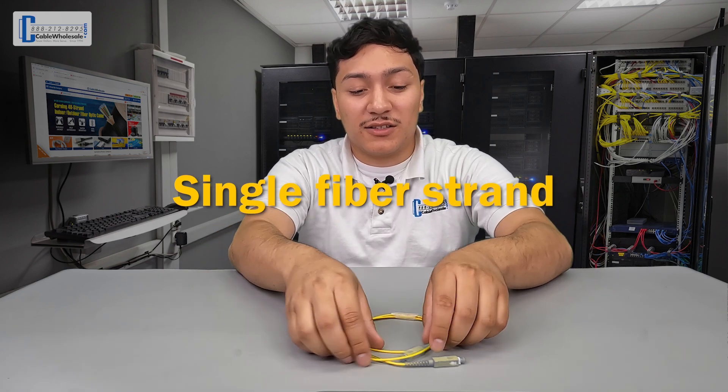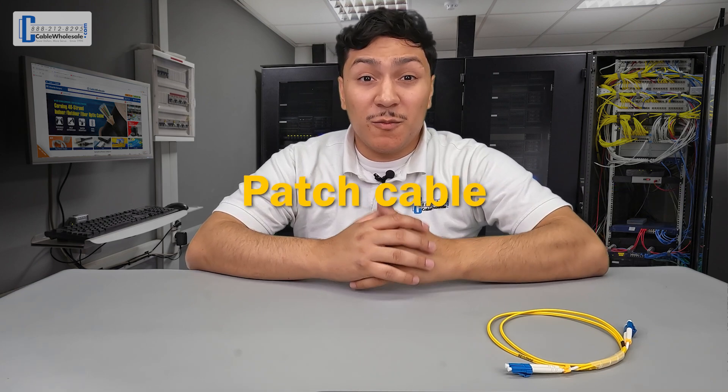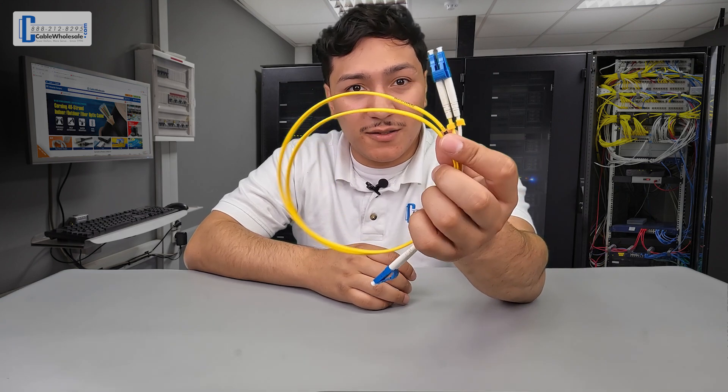A simplex connector is attached to a single fiber strand, like this one right here. When discussing patch cables, you may find a duplex connector — that is two connectors often joined together, like this one right here. Hopefully this whole time I've been discussing connectors, my editor has been showing still images of the various connectors.